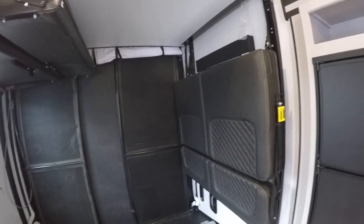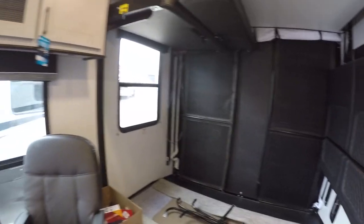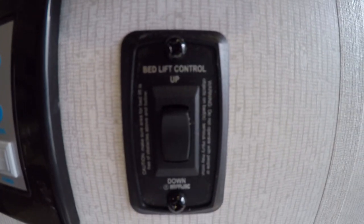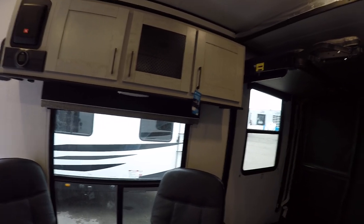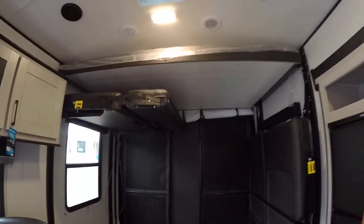First we're gonna learn where the control is. You're gonna have a control on every single one of your units — it's the bed lift control and it looks like this. Now this control could be in multiple different spots depending on the model you have. Once you find that bed lift control, that's what's gonna control the couches and the bed.